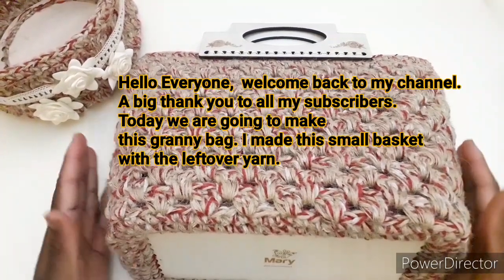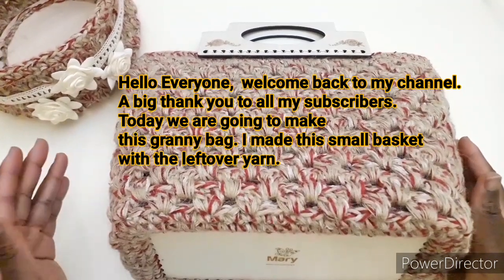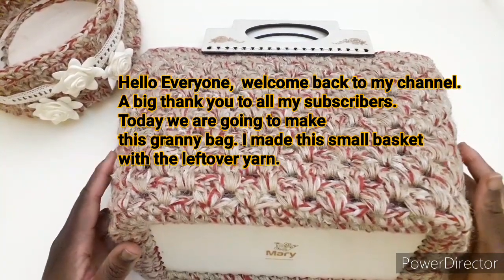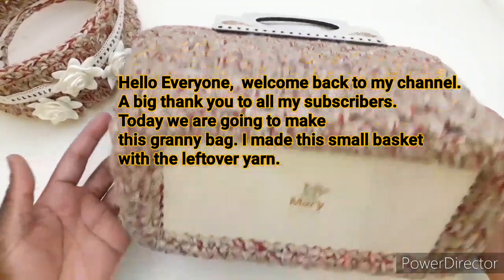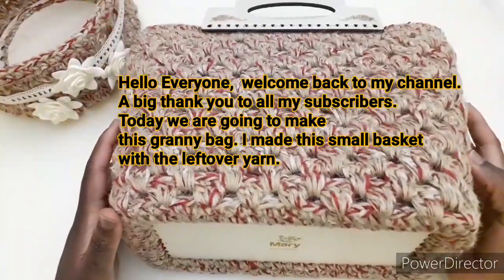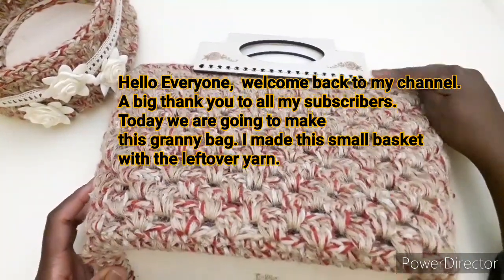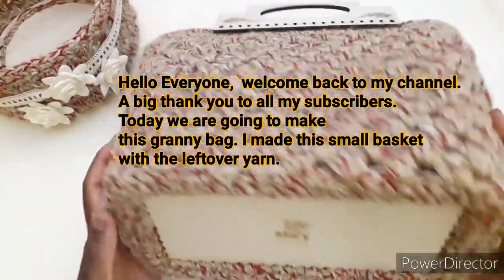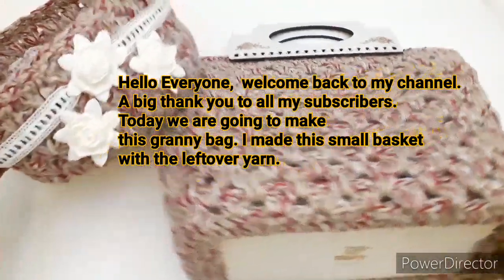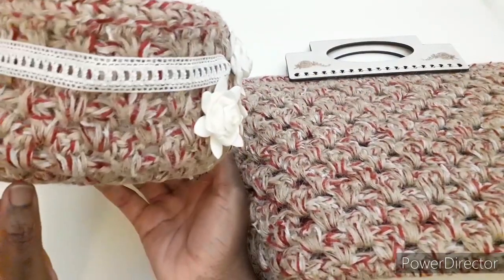Ciao a tutti e bentornati al mio canale. Ringrazio tutti che vi siete iscritti al mio canale e che mi seguite da tempo. Oggi andremo a realizzare questa borsa Granny, che è una borsa lavorata con il filato di juta, ha il fondo in legno, anche i manici in legno, ed è una borsa molto capiente. Vi faccio vedere anche il cestino che ho realizzato con gli avanzi della juta.